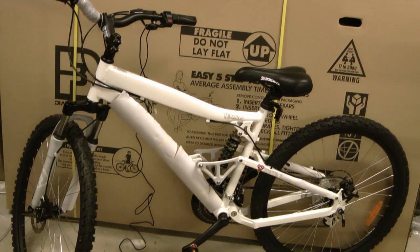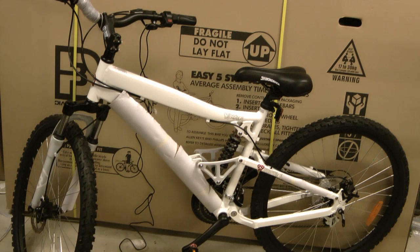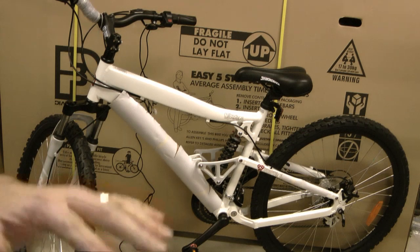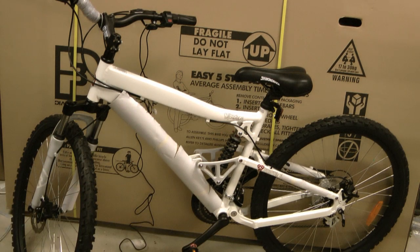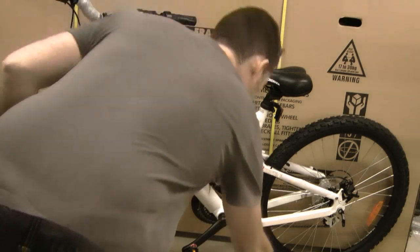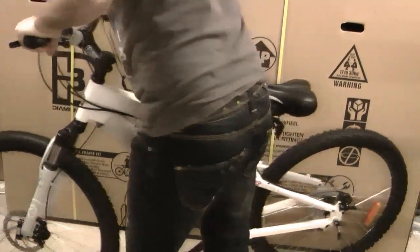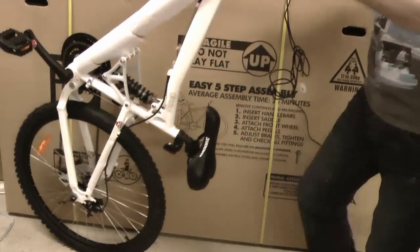Next up we're going to mount the motor to the bike. The easy way to do this is to flip the bike upside down. When you do that, I normally put a piece of foam or cardboard where the seat and the handlebars go, because those parts will rest on the ground and it saves scratching up your new throttle and your seat. So I'm going to use a bit of foam, place it roughly where the seat and handlebars will be, and flip the bike upside down.